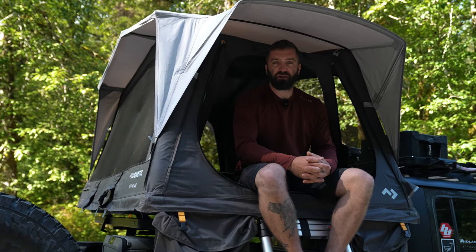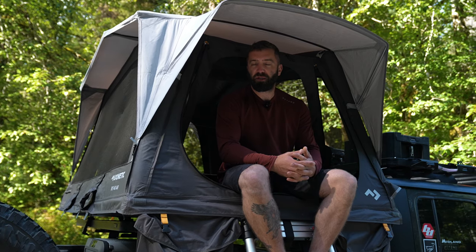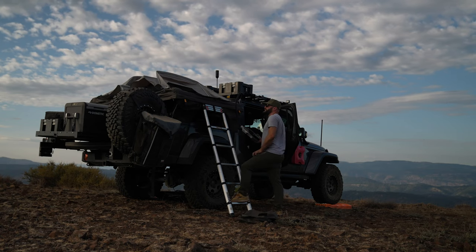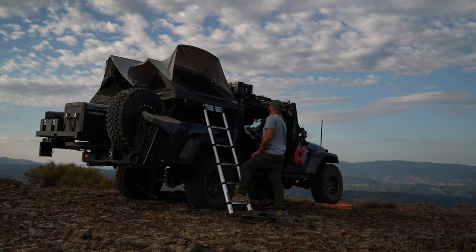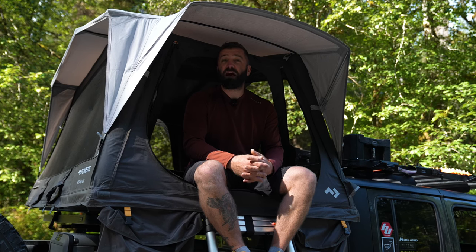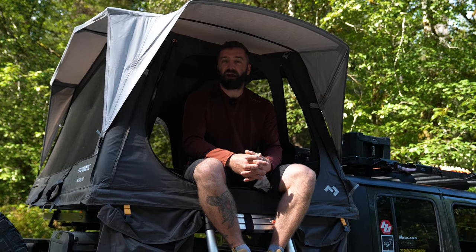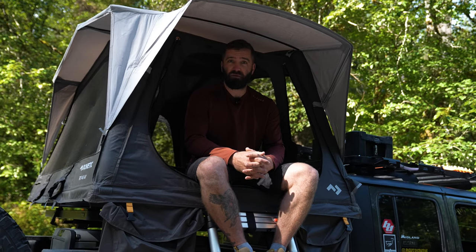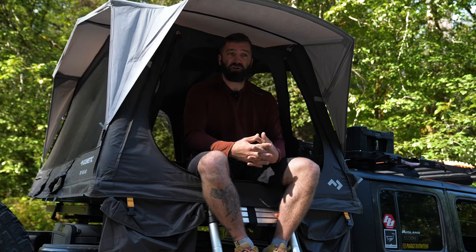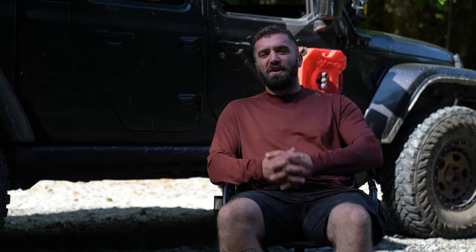The last piece is our rooftop tent — this is the Dometic TRT 140 Air. It is an airframe tent that uses a compressor to inflate it, which makes setup and breakdown very easy. One of our concerns going into using this tent was how it would handle high winds on the ridgetops we like to camp on, and we have proven through multiple uses that this tent handles wind load as good as — if not better than — any rooftop tent we have used.